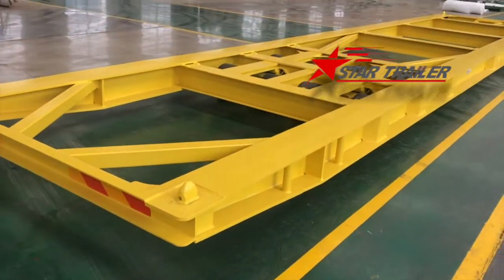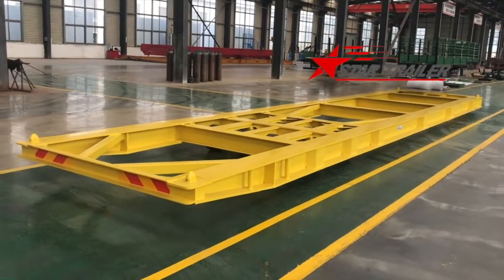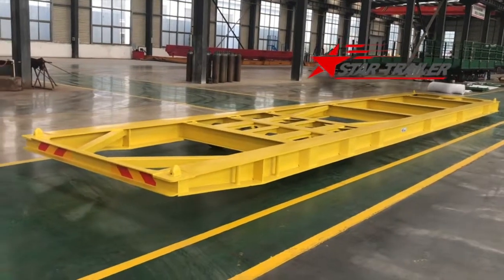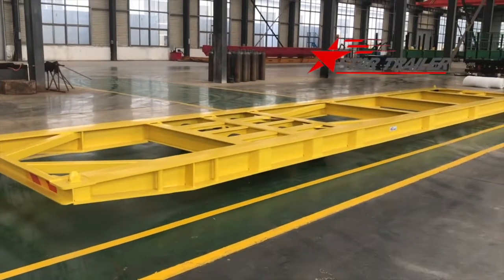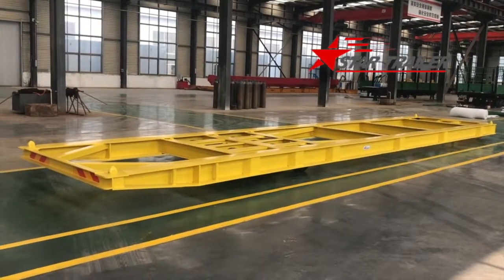There are many other details inside the trailer, but this is a very simple trailer so we can cover it quickly. The welding quality here is really good because our welders are following the welding procedure very strictly — every detail they made is beautiful. Okay, that's it. I hope everybody likes this trailer. Hope you enjoy today, talk to you later, bye.